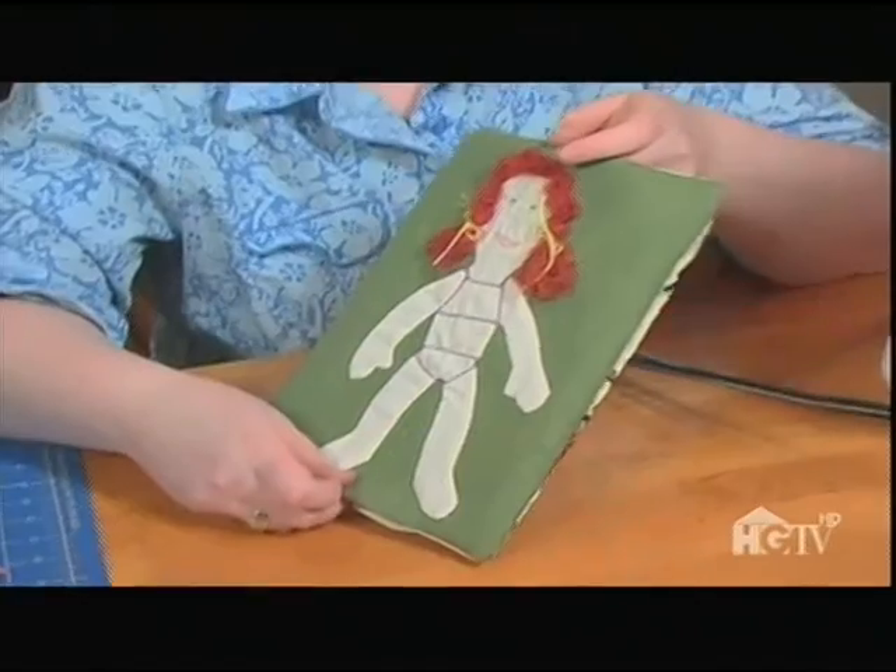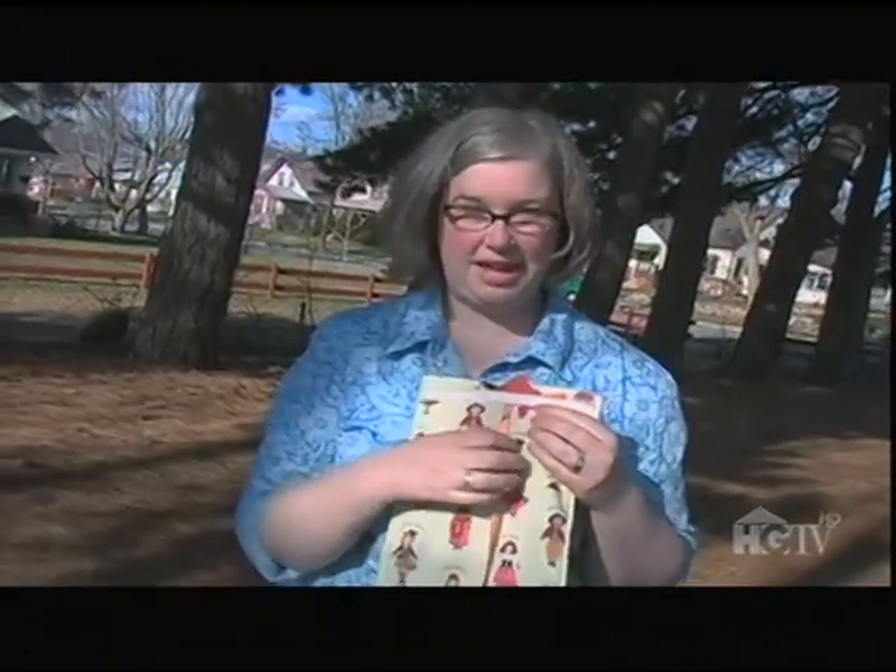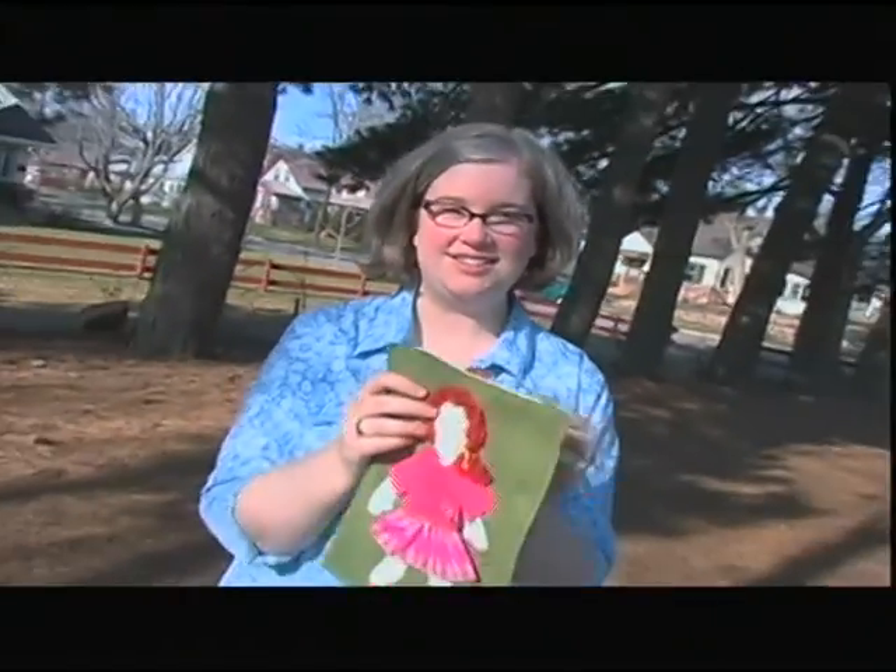I've turned the piece right side out. Now I just have to top stitch, add a few details, and she'll be ready for playtime. I've finished the backing fabric, added ribbon, and that ties it up. My fabric paper doll is complete.